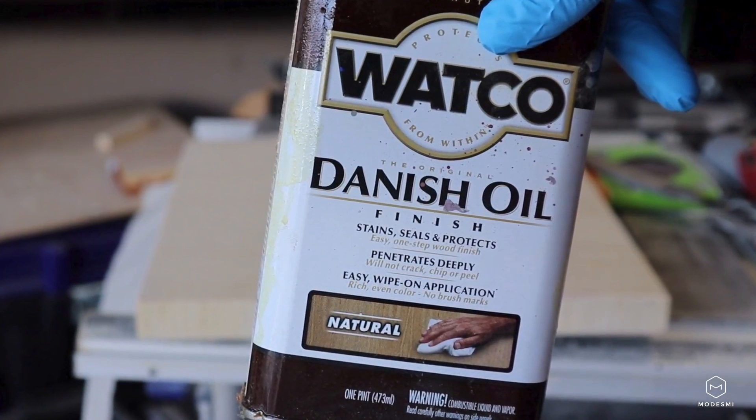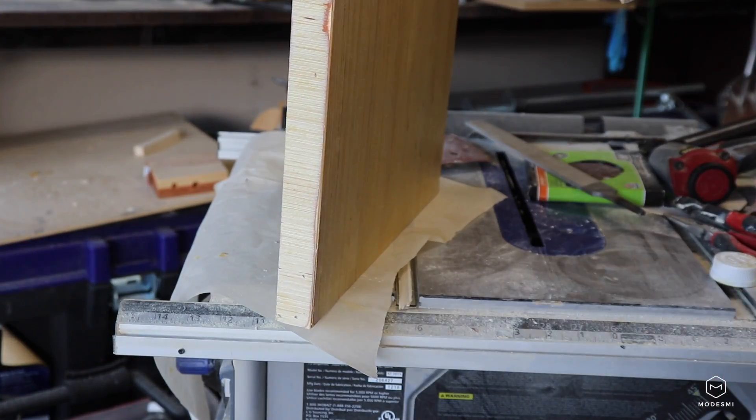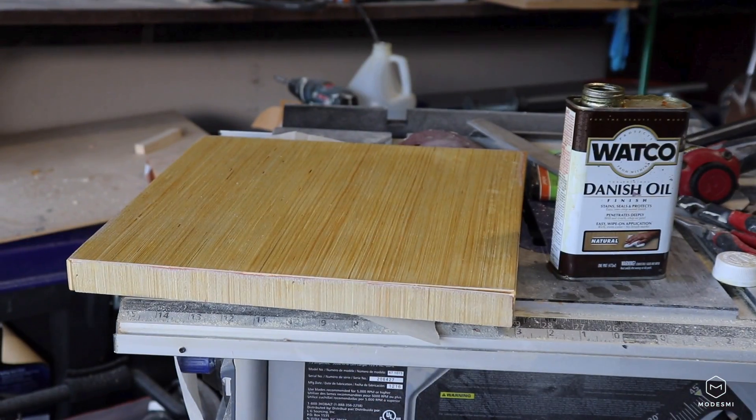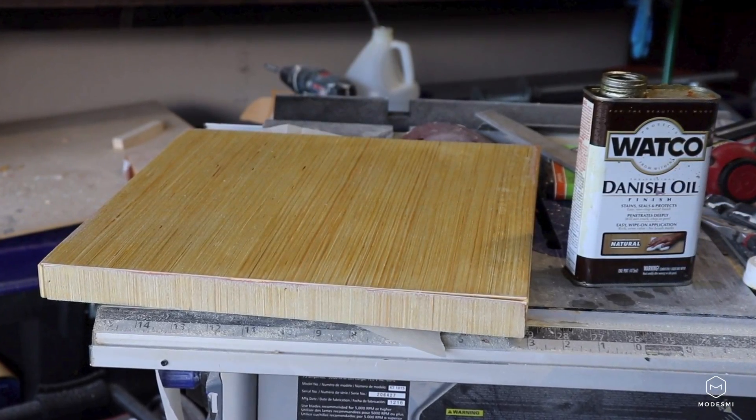I didn't put the video of the bases in, but if you guys want to see how I made those, leave some comments below and I'll make a video on how I made them. It's really simple — a very straightforward process.